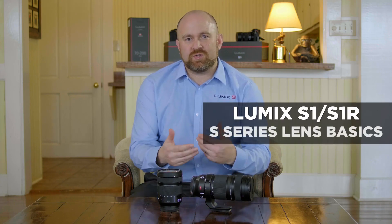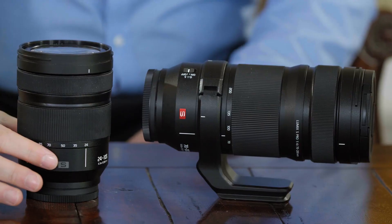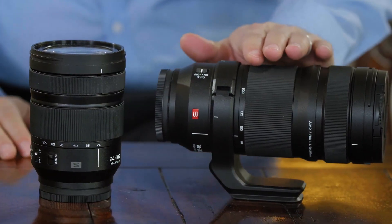The Lumix S-series lenses have some additional features that I wanted to make sure you're aware of. First off, you'll notice that this lens has a gray S and this lens has a red S. The red S indicates a pro-level lens versus more of our high-level amateur optics.